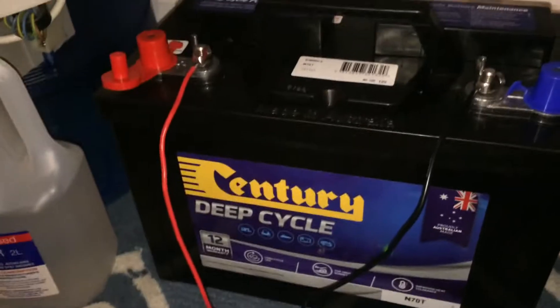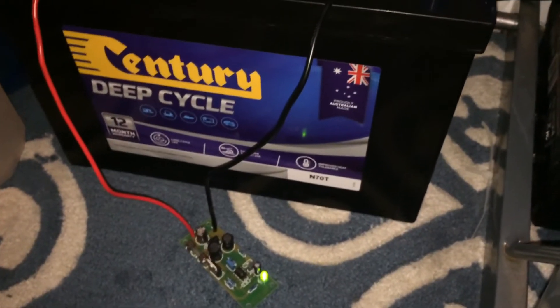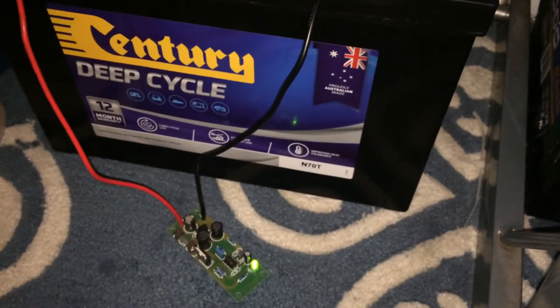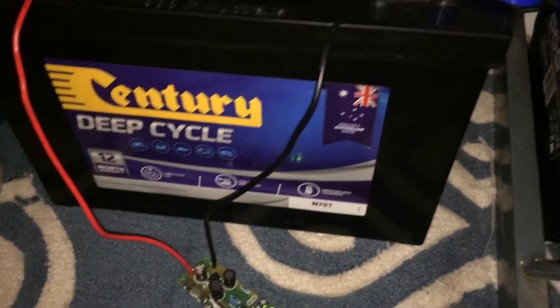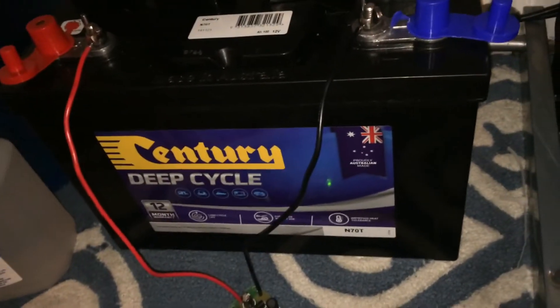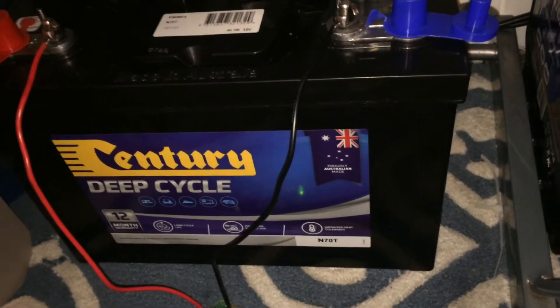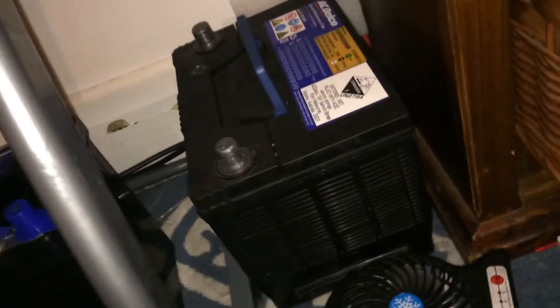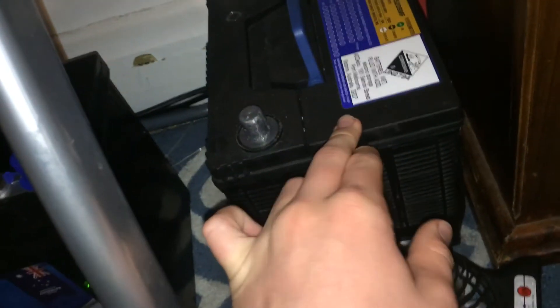So I'm going to leave this on the battery and hopefully it works — I don't know, only $12, so not much to really expect. I'm going to leave it on for about two weeks or something and then do a test on it and see if it's helped.